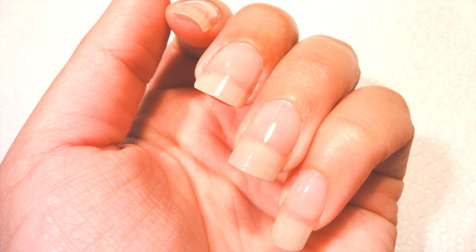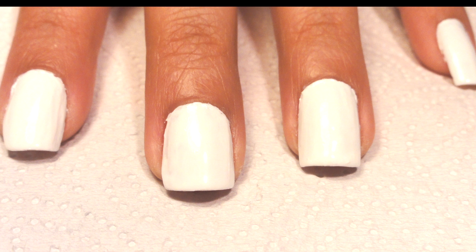Hey everyone, welcome back to Chibi Nails Design. Today we're going to be making 4th of July nails.